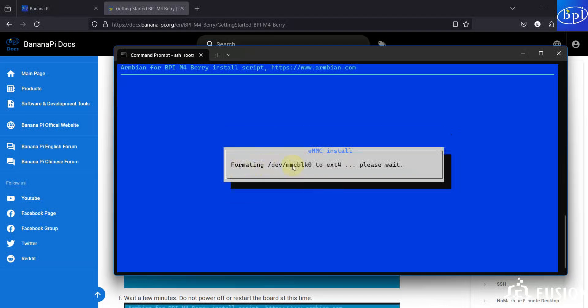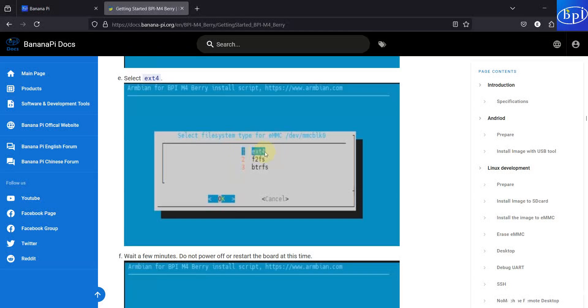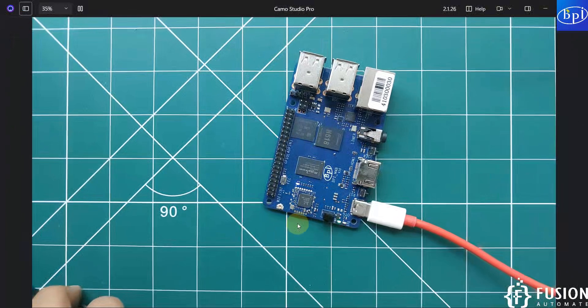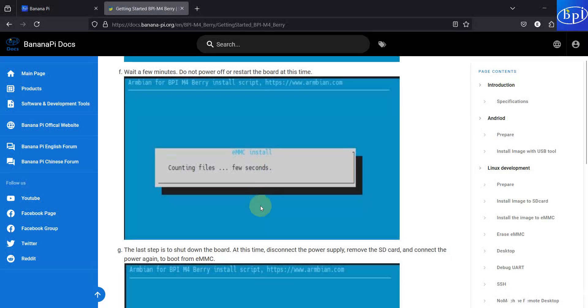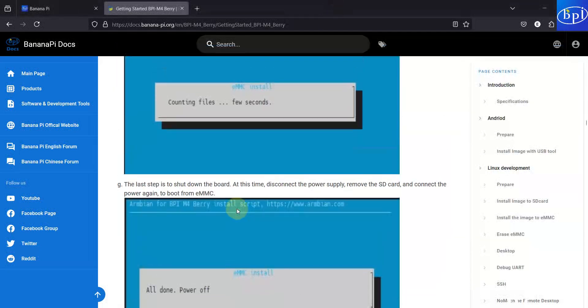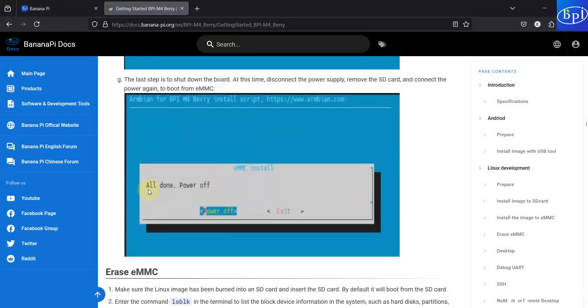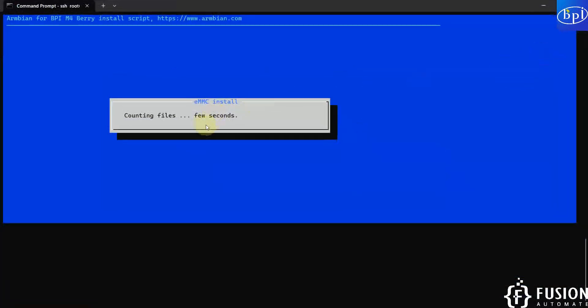Here you can see it is formatting the drive to ext4 — please wait. After that you can see 'counting files.' It has successfully formatted the drive with the ext4 file system. Now it will count all the files available on the SD card and then move those files to eMMC storage. The next time you boot without the SD card plugged in, it will boot from eMMC storage instead. Right now we are at the 'counting files' stage; after copying all files you will see the message 'all done' and then power off.